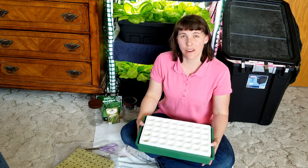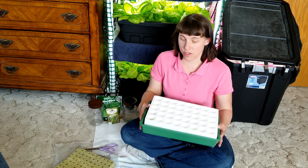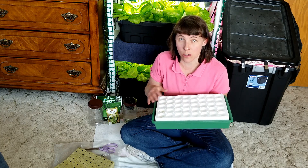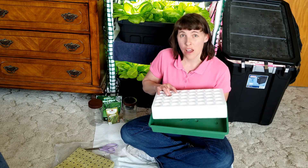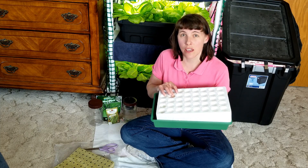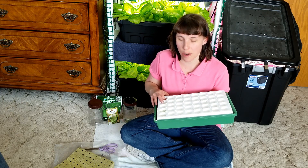If you know anything about beans, they're kind of temperamental. If you try to start them in other kinds of systems, it can be difficult to transplant them, especially if you're growing them outdoors. If you are starting beans indoors for an outdoor garden, I'd recommend the 18-cell unit — it would be nice because you can put rapid rooter plugs in, which are biodegradable and work well in a soil-based garden setup.